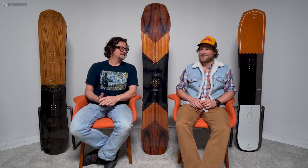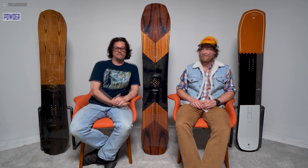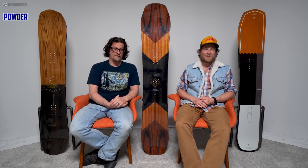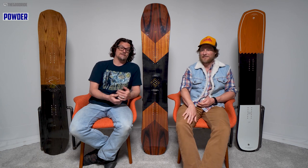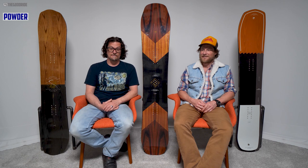Unforgiving though — don't mess up. And powder? Forget about it. I don't want to be on this board in powder. I've ridden boards like this in the 2000s and I don't want to go back — leave it at home. Get the Annex, get the Cross Cut, or the Jones equivalent.